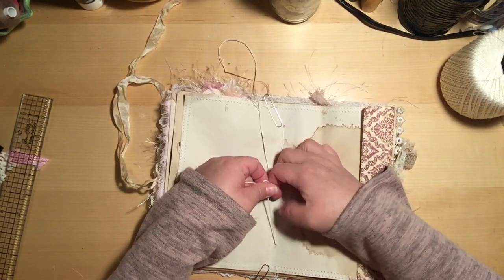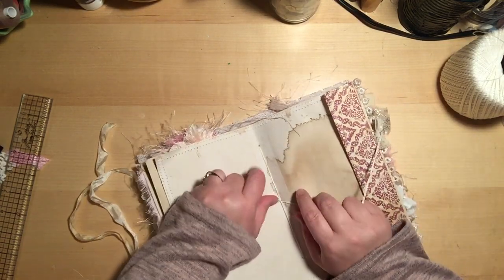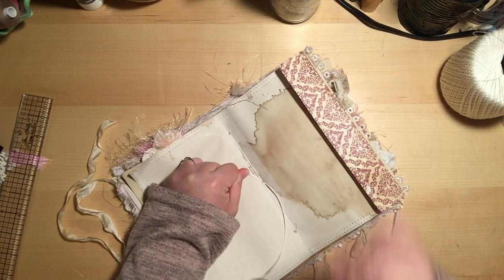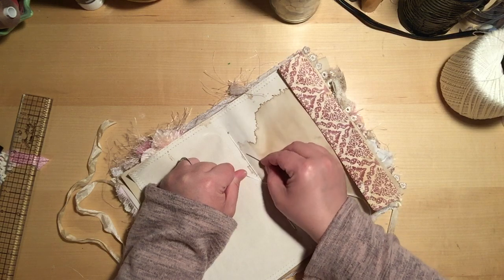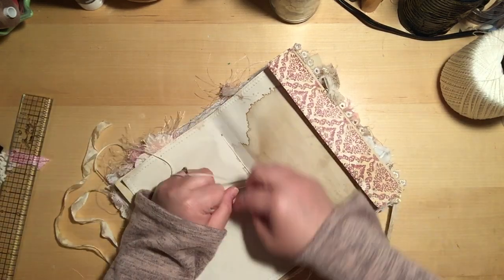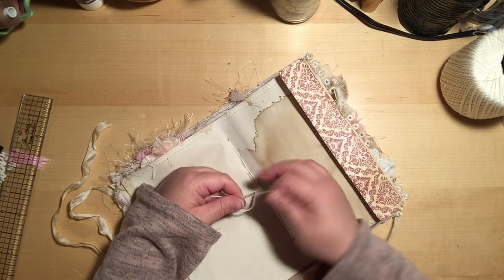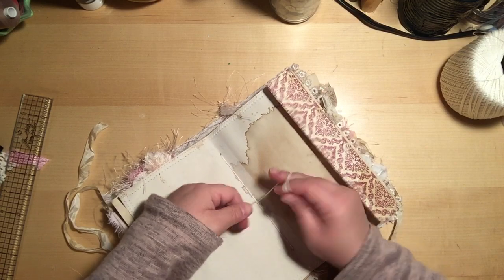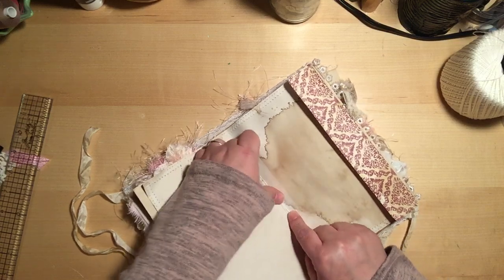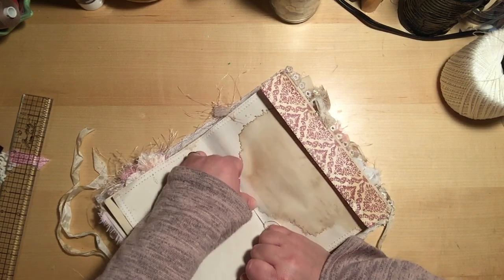I'll take my paper clips off and out of the way. Then what I like to do is tie one knot in the center. To make it extra snug and secure, I thread my needle underneath this first top loop and pull it around, then tie a second knot. That just seems to make it nice and snug and pulls all of your stitching nice and close. I do a third knot as well just to get it nice and snug.